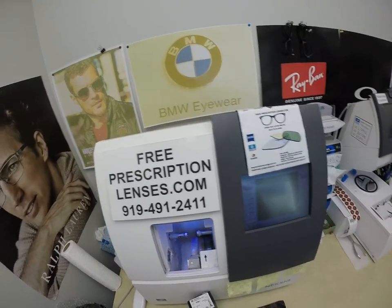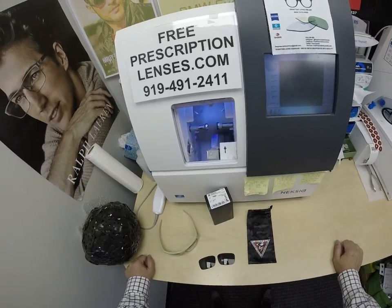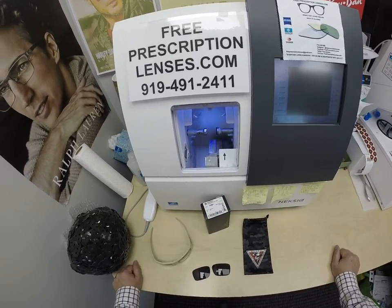This is freeprescriptionlenses.com, where everyone loves a bargain and no one is disappointed with quality. I am the hardest working optician in the industry. My name is Seymour Better, but call me Moe — Moe Better — because I'm always seeing Moe Better and looking Moe Better.